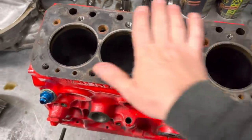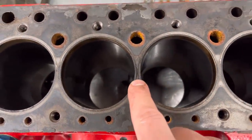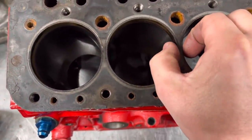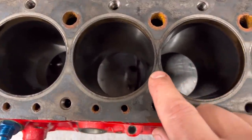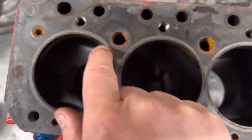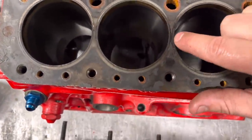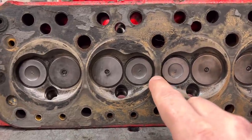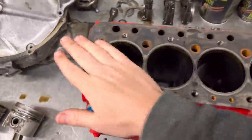Because of that, if we're doing an engine it gets re-bored - that's the end of it. Same with the block face: we won't fit a new head gasket unless we reface the block. As you can see, Minis are renowned for going on the center pots because it's thinner there than on the end ones. You can see a nice clean gasket line here, which means it's been sealing okay, but in the middle where it goes black, it's just starting to blow the gasket - same on the cylinder head really. So we'll reface the block, re-bore it, clean it up and give it a lick of paint.